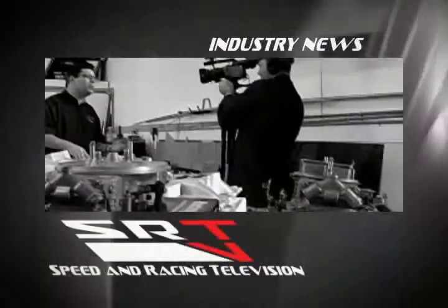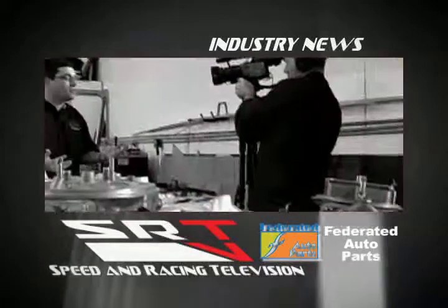Today's SRTV industry news is brought to you by the Federated Auto Parts stores near you. Check them out at federatedautoparts.com.